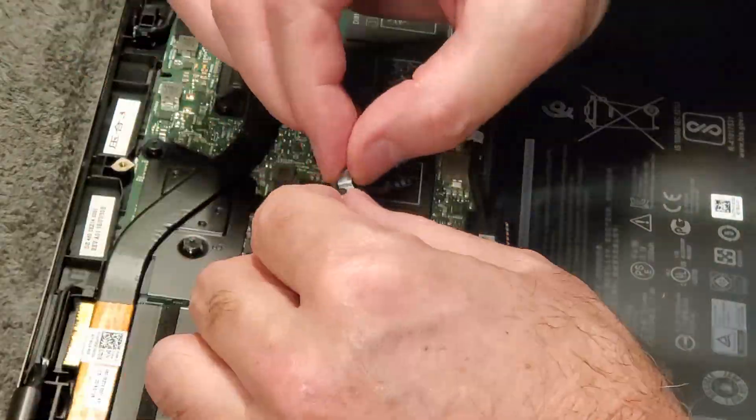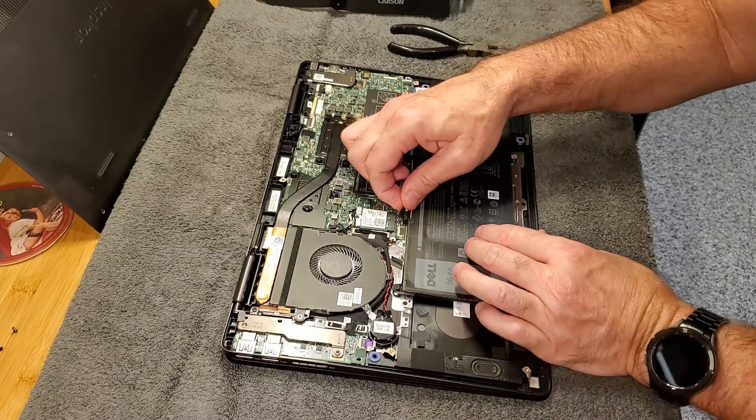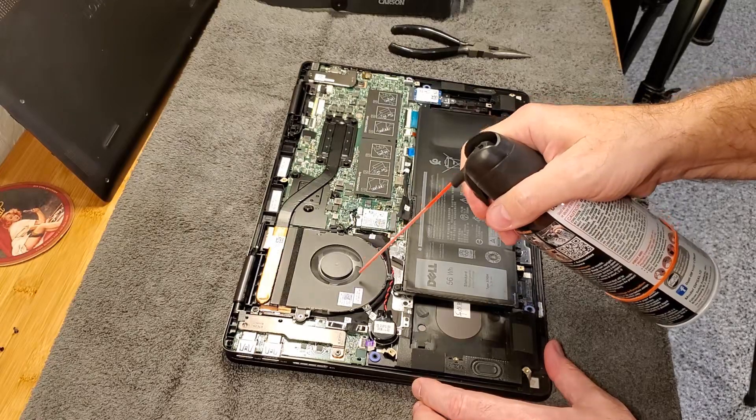Now I'll insert the bottom of the card back into the motherboard and replace the retaining clip. Let's reconnect the battery, and since I have the cover off, I'll go ahead and use a can of compressed air to blow out this fan — they tend to collect dust.